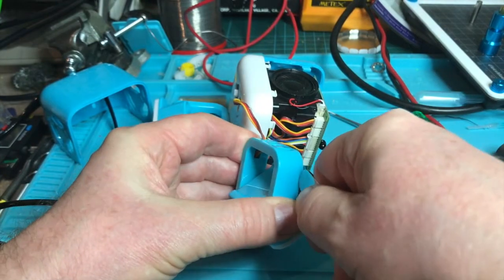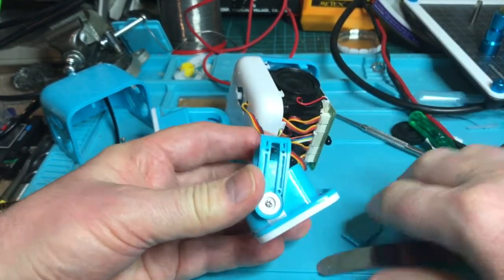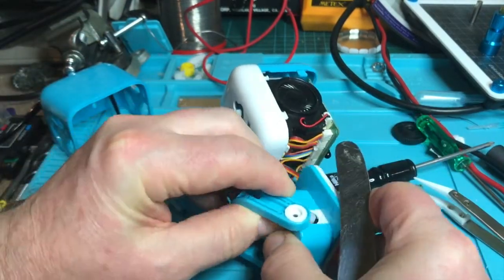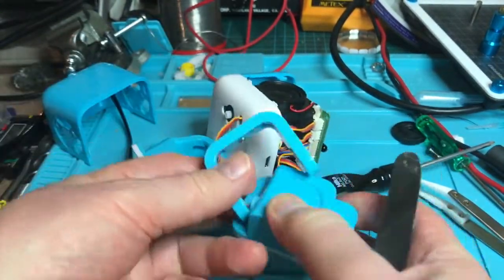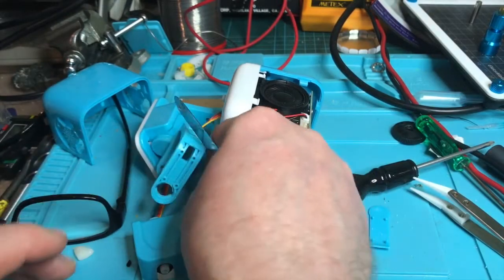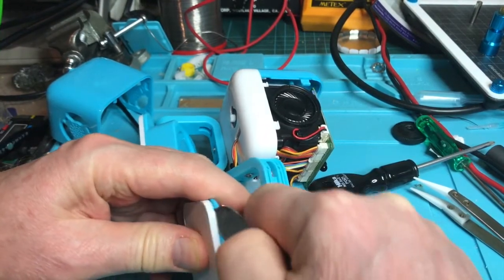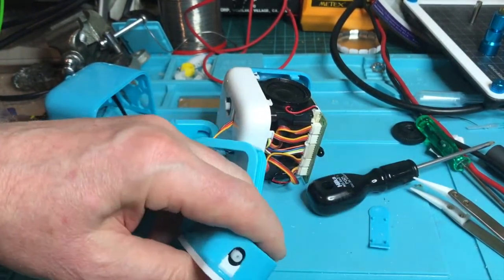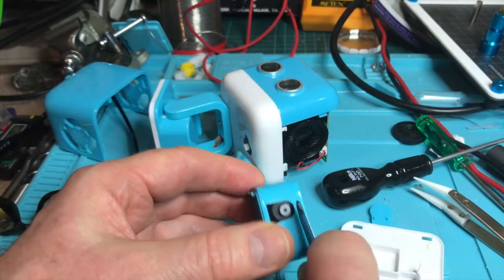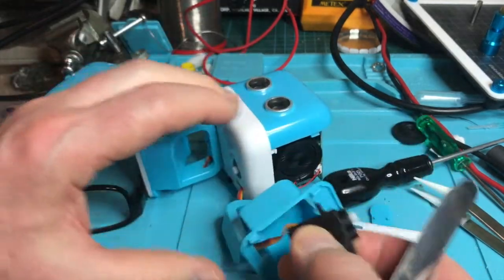I've just unscrewed that leg and now I need to prise this off at the top. I now take off this screw and then take out this cap. Take that off there and then gently move this cable up out of the way and put those two screws in the box. Plastic cap in the box. Now I need to get underneath this base plate. These things are pushed together. Okay, and there's the servo, so now I should be able to prise the servo out of there. And there's the servo.